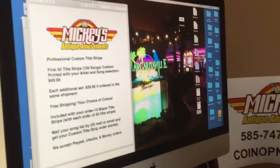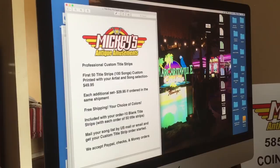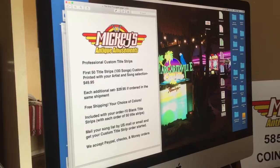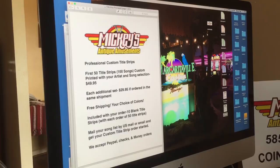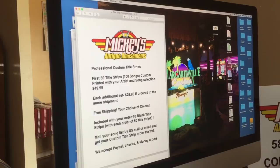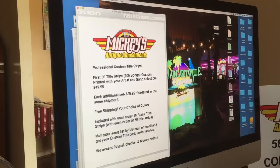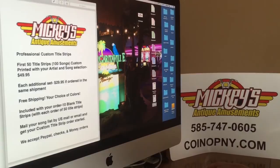So if you're interested, here's my info one more time. Professional Custom Title Strips: the first 50 title strips — which equals 100 songs — custom printed with your artist and song selection, is $49.95. An additional set of 50 title strips, which equals another 100 songs, is $29.95 if ordered in the same shipment. Always free shipping to your door in the US and Canada. If you're ordering from Europe, there'll be a slight upcharge of around $8. You'll get an extra 10 blank title strips when you order 50. You can mail your song list by US Mail or email me at coinopnewyork@gmail.com. We accept PayPal, checks, and money orders.